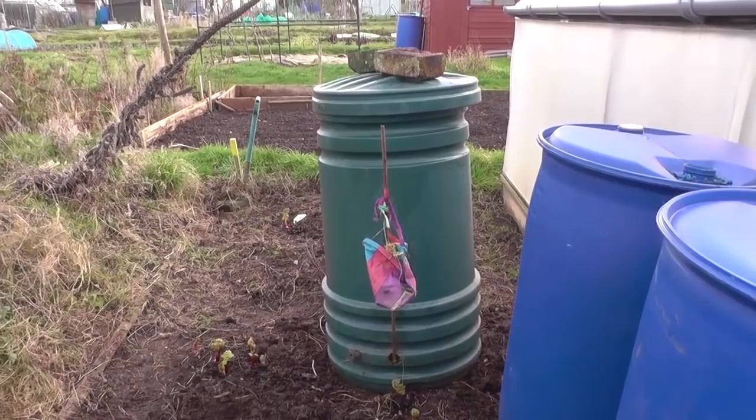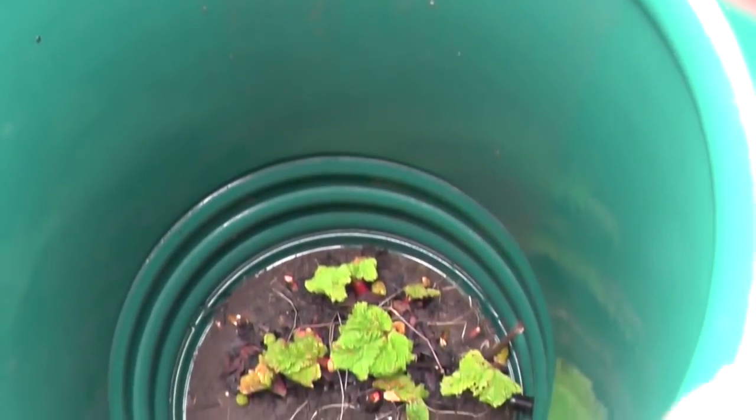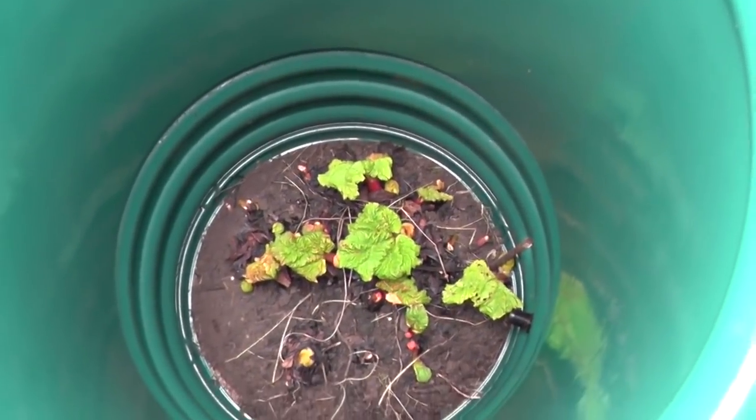Right, we've just put our forcing bin over one of the crowns of rhubarb.